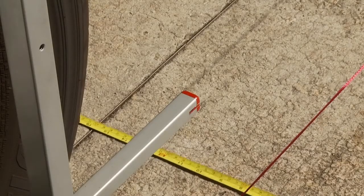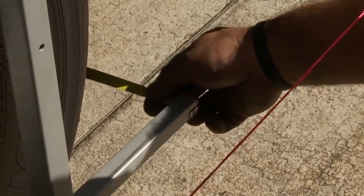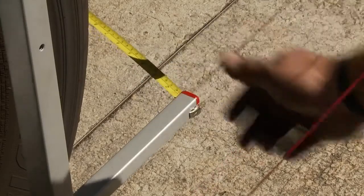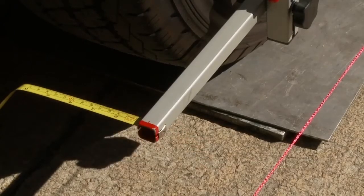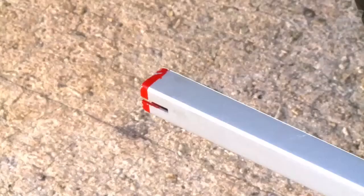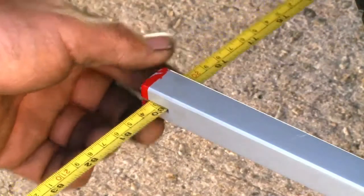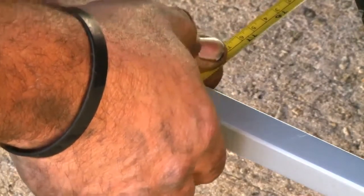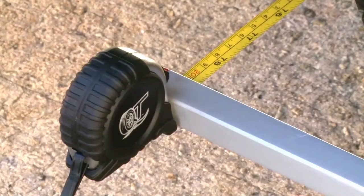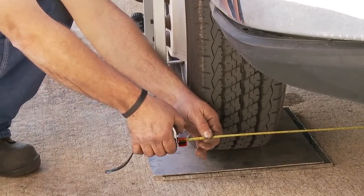Take the tape measure and put it in the slot on the end of the frame, and do the same thing to the front. Put the other side of the tape measure in the slot, pull the slack out of it, slide the tape measure up, and set the lock. Do the same thing to the front of the wheel — put it in the slot, pull the slack, and lock the tape measure.